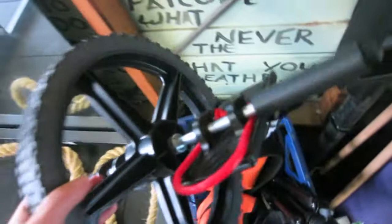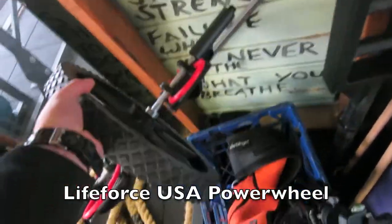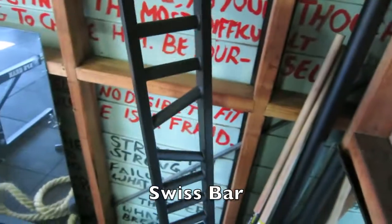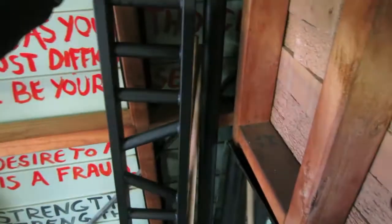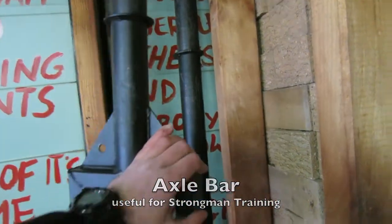I've got a power wheel — really good for the core, you can do some great things with it. I've got some specialty bars: a Swiss bar, and a thicker axle fat bar, which is really good for grip strength.